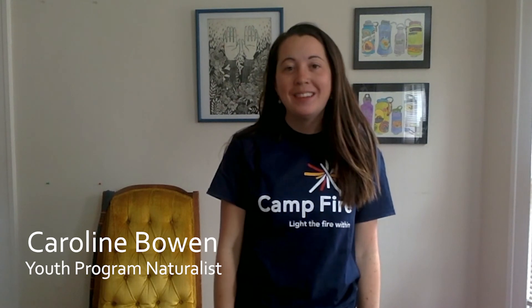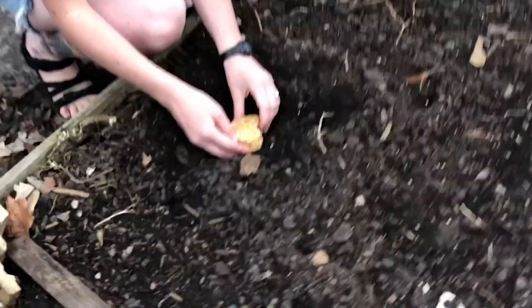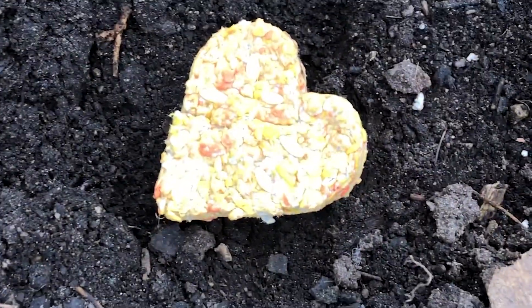Hi everyone! My name is Caroline Bowen and I am one of the lead youth program naturalists at Camp Fire Minnesota. In our first video lesson we will be creating seed sculptures. These are small creations made by molding wet paper with seeds and giving them time to dry, and eventually planting them in soil. Hopefully through this you'll get the chance to watch your seed grow into a beautiful flower.